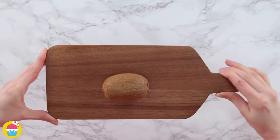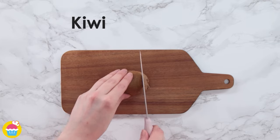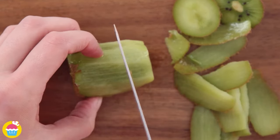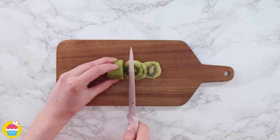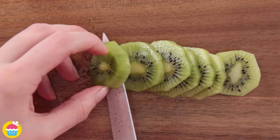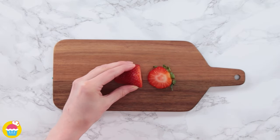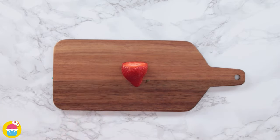Now we're getting a kiwi and we're going to do exactly the same with this — unless you want to eat the skin of course, which you can by the way! Time for a strawberry — chop off the leaves and slice long ways.